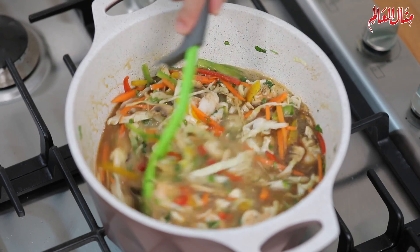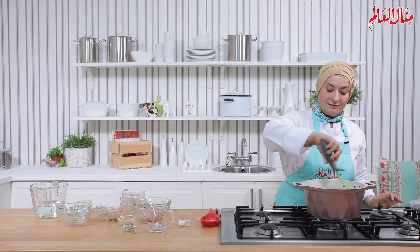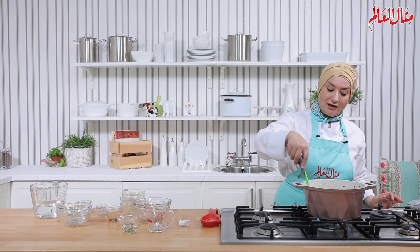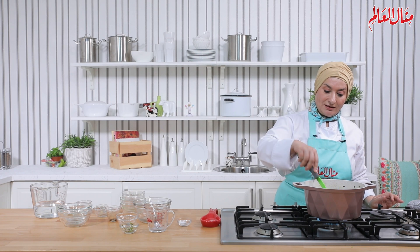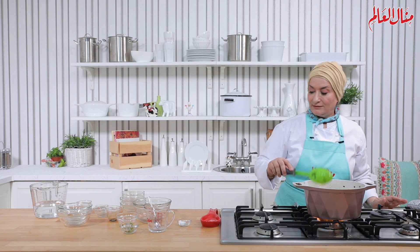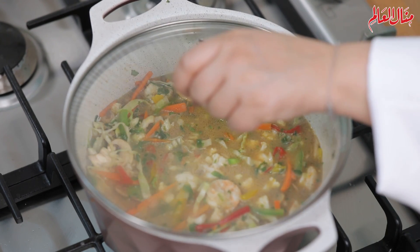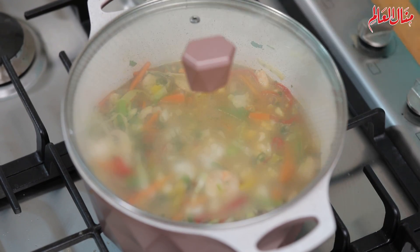هالمكونات مع بعضها بسيبها لتبتدي تغلي، وبعد هيك بوطي النار وأتركها على نار هادية لغاية ما تتسبك وتتكون هالقوام الرائع. ما بتوخد حوالي 7 إلى 8 دقائق وبتكون الشربة جاهزة. نشوف طريقة التقديم.